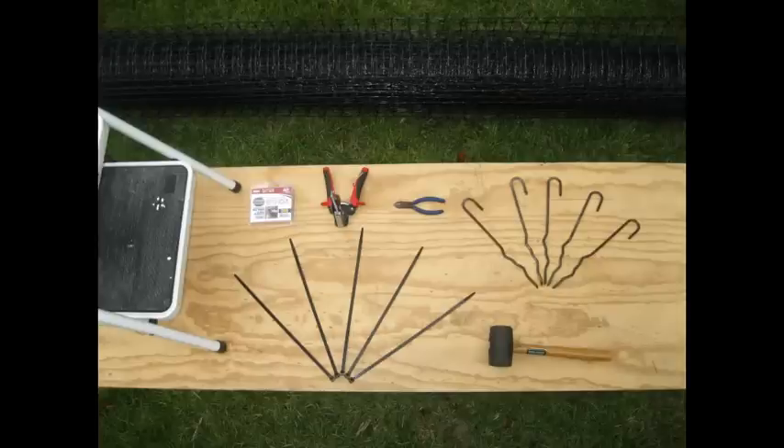To do this, you will need a roll of fencing, a hog ringer, hog ring staples, a mallet, a short stepladder, ground stakes, zip ties, and a pair of wire cutters.